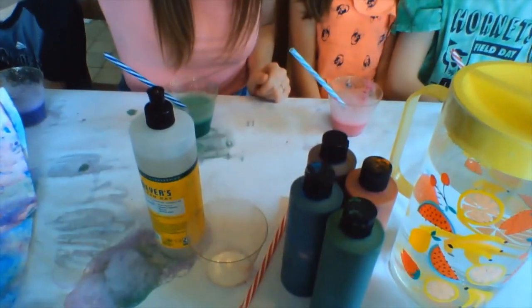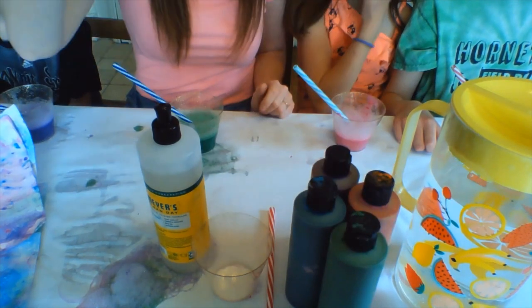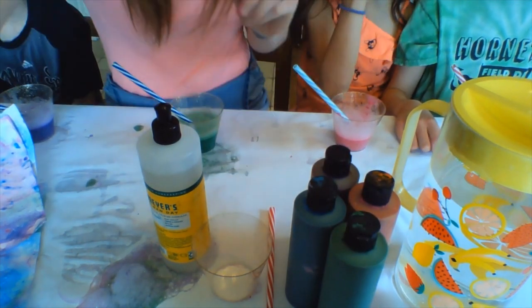All you need is some dish soap, containers, a straw, some tempera paint which is basically poster paint, and some water.